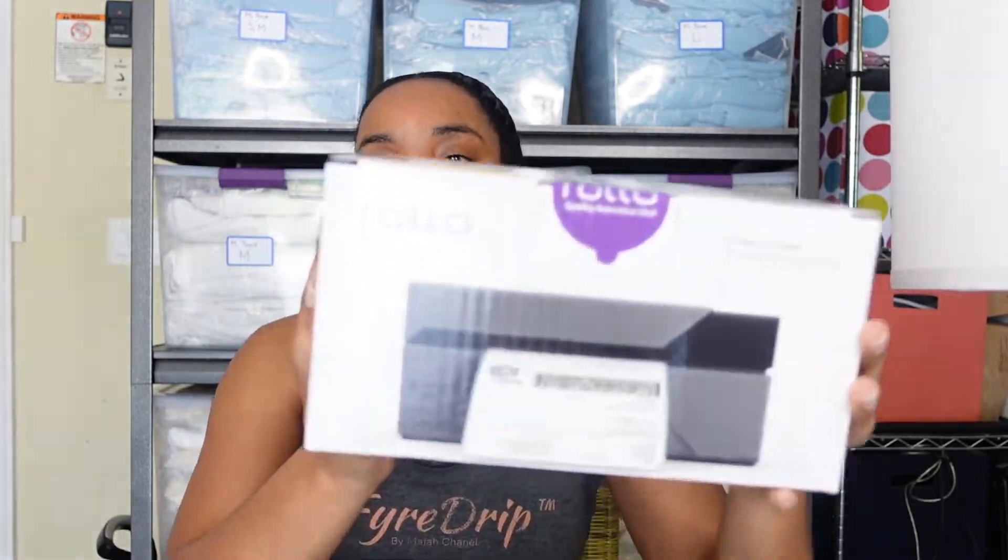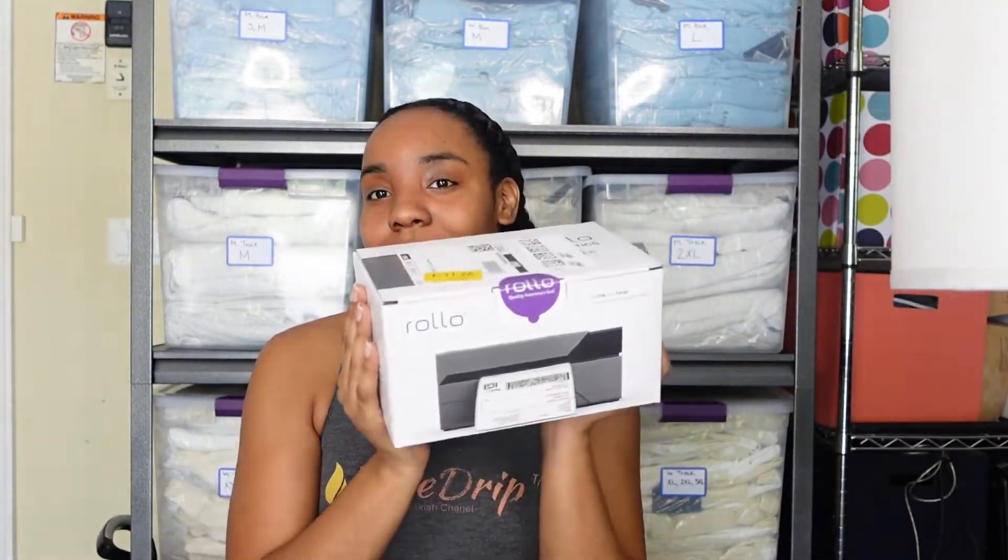Today I'm packaging the first orders for this new line. What I did was I went ahead and ordered a thermal printer so that I don't have to deal with ink. I went on Amazon and purchased this Rolo thermal label printer, and we're going to do an unboxing and a review today because we will be testing it out with our first orders.